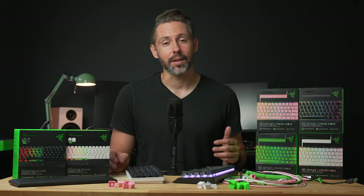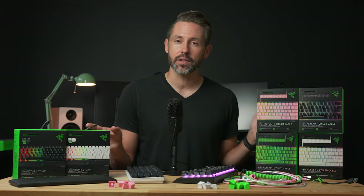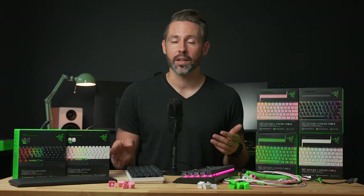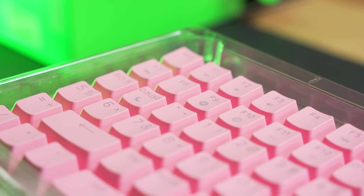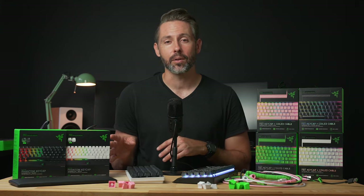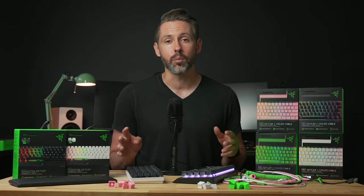You can really dive deep into the world of custom keyboards, and Razer with this new accessory package is just helping you dip your toe into it a little bit. So if you just want to change the looks and aesthetics a little bit, this is a great way to do that with Razer's keycaps. If you want to take keyboard customization a step further, definitely look into Glorious PC Gaming Race — they take it further with more options and some really great keyboard builds.